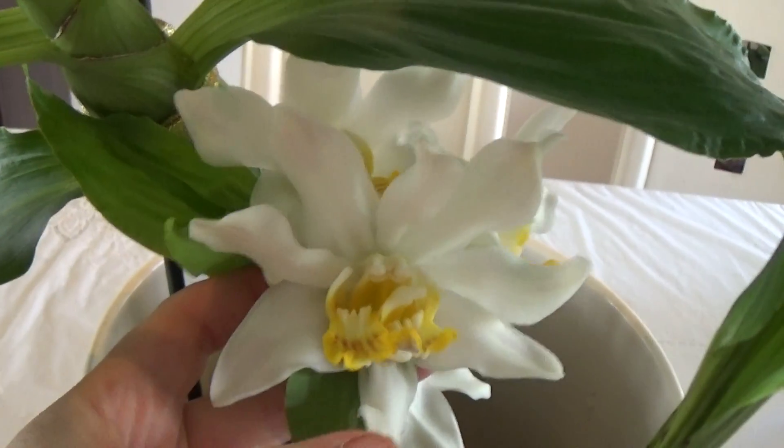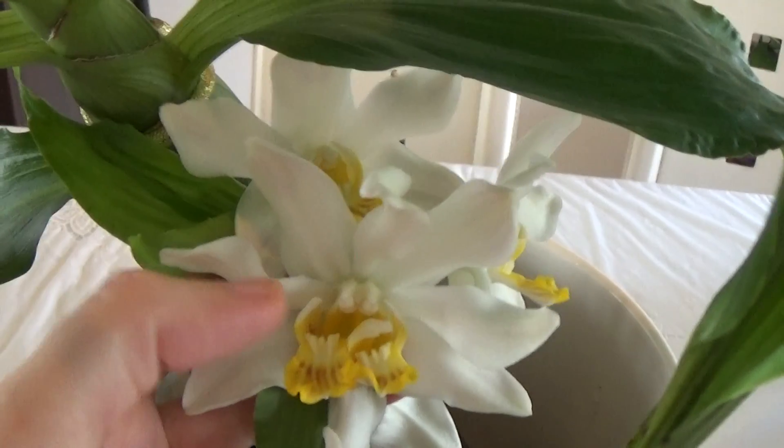This one has — I don't know — one, two, three, four, five, six, seven, eight petals, whereas the usual is five petals.